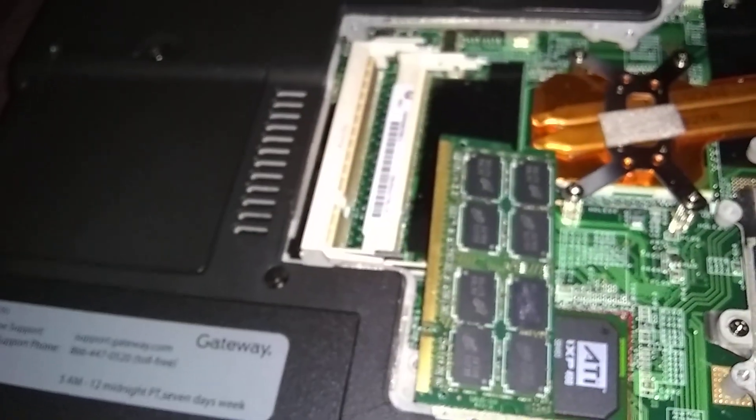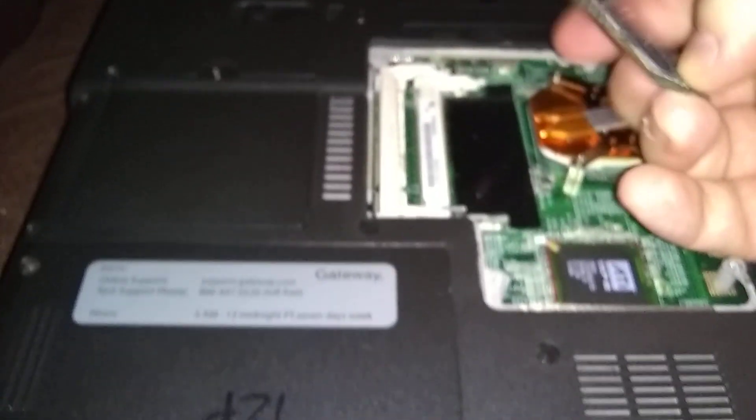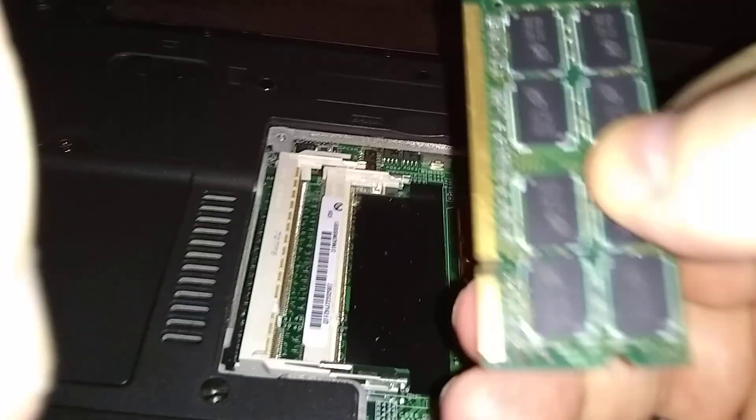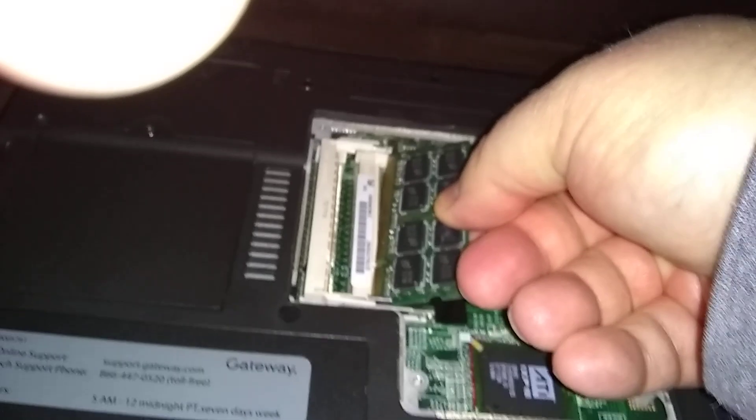We're gonna put four gigs of RAM in here — two sticks of two gigs each. You want to go in at a 45-degree angle. It's got a little notch right here; make sure you're lined up with the notch in the slot.